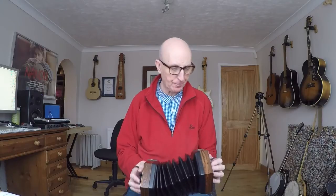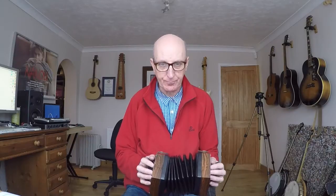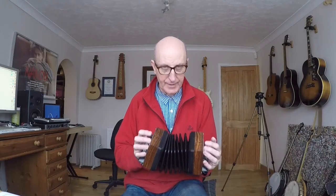Hello and welcome to blog number seven, me learning to play the Anglo concertina. I've had this Frank Edgeley concertina for about two weeks, just under two weeks now. And I'm absolutely loving it. It's a fantastic instrument.